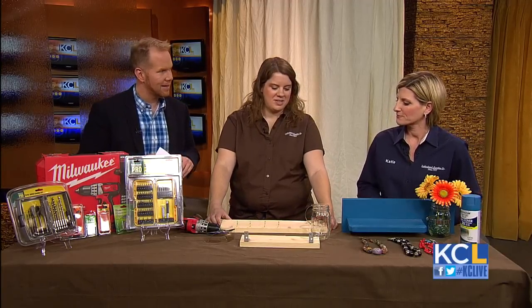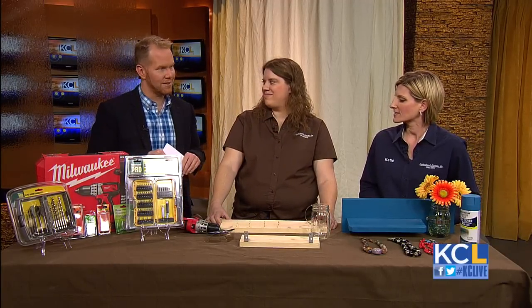Michelle Anderson and Katie Stafford are with Southerlands. What are we making today, ladies? We're going to make a trendy shelf. A trendy shelf — yes, a trendy shelf. I like it.